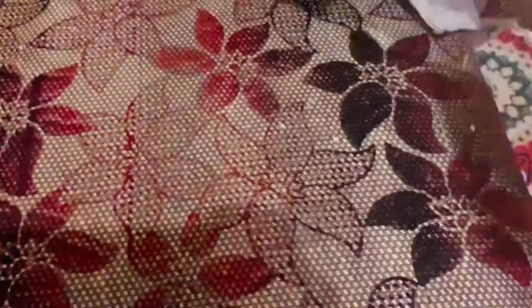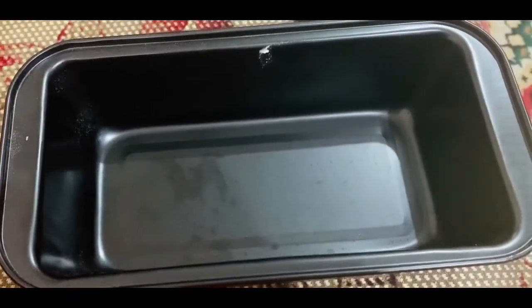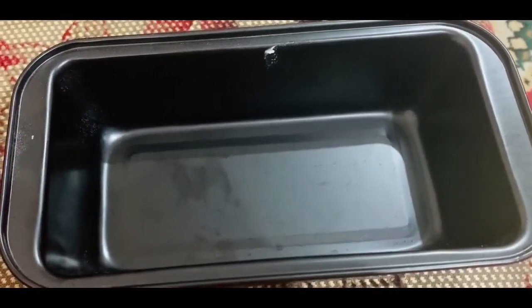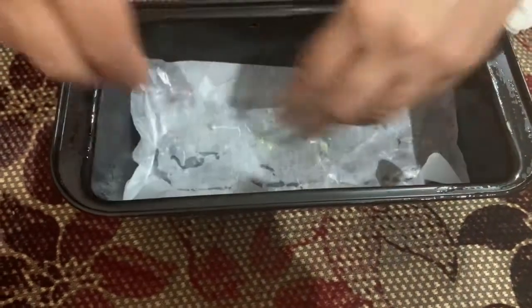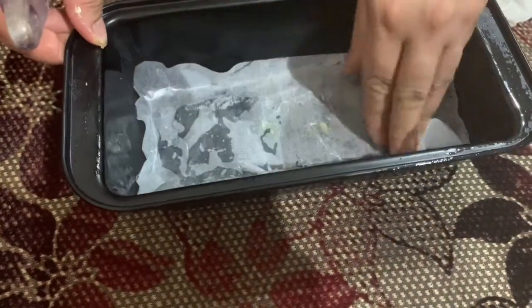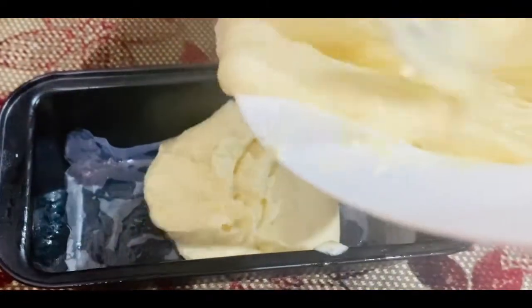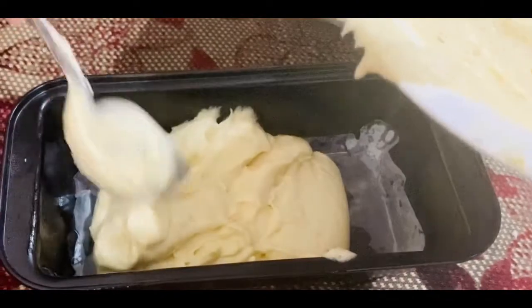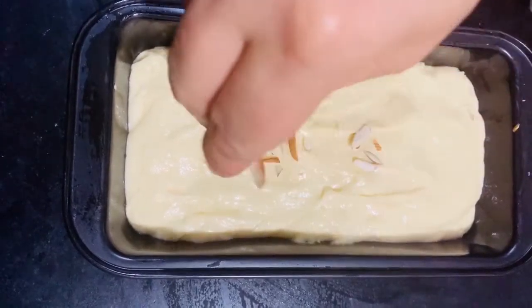Now let's prepare the cake tin. I will brush it with oil and put butter paper on it so that our cake doesn't stick. If you don't have butter paper, you can flour the tin. I have cut some almonds and will place them on top of the cake batter.